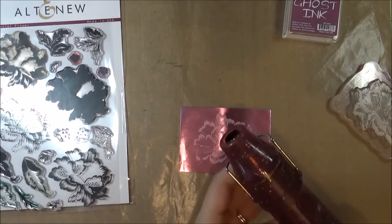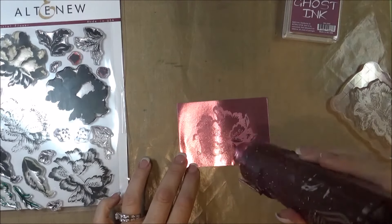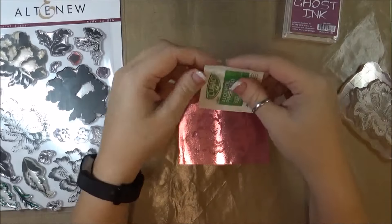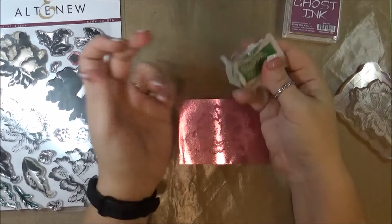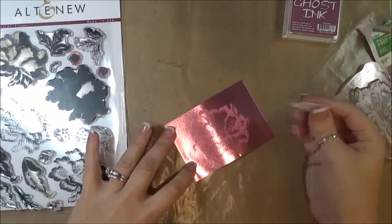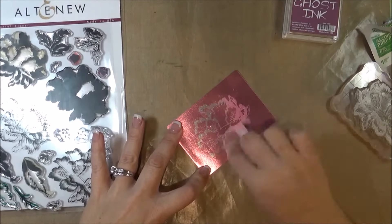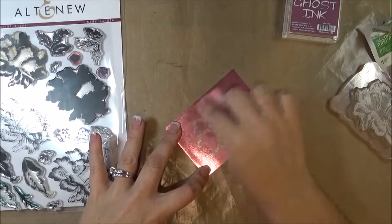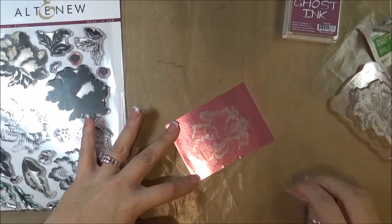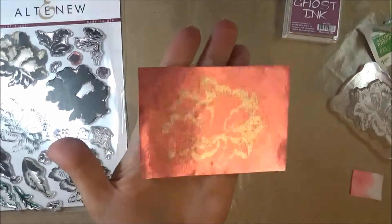Taking my heat tool, I'm going to heat that up just for a few seconds. There we go. Now you can use alcohol — spray alcohol on a paper towel — but I have these little alcohol pads that I've had for a really long time, so I figured I might as well use them. Just sliding right over the top, cleaning it off. Sometimes you might have to rub a little bit harder if the ink has dried to remove that ghost ink. And then as you see, you will get the reverse stamp technique, which reveals the silver underneath the blush color of the foil.